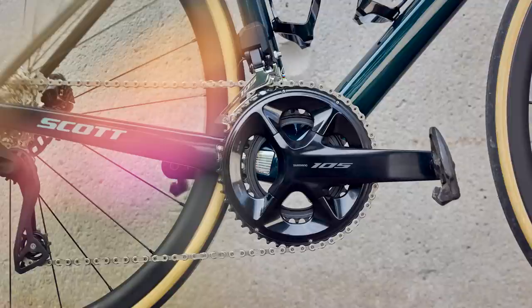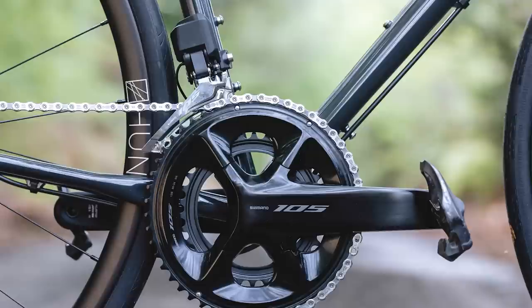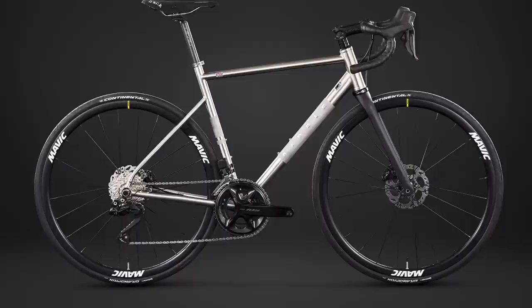The new crankset visually looks very similar to the Ultegra and Dura-Ace cranksets which launched last year — the same flat outer face and a nice glossy black finish. They use the same classic Shimano Holotech 2 construction, bonding two parts together for a lightweight and stiff result, and it's available in five different length options. At launch, the crankset will only be available in a 50-34 tooth combo; however, a 52-36 tooth crankset is expected next year with a TBC launch date.